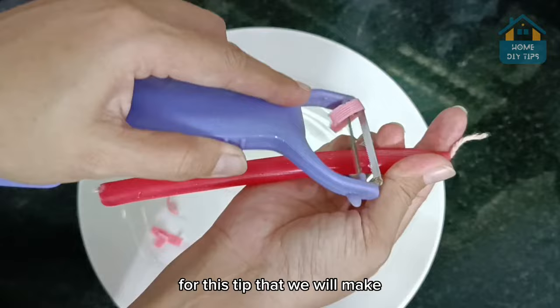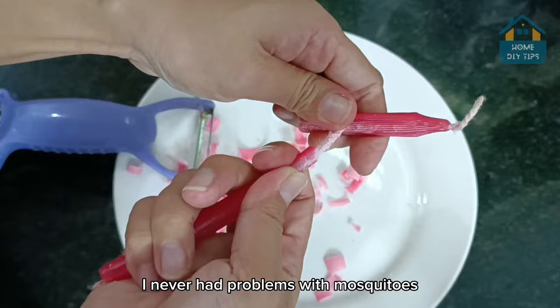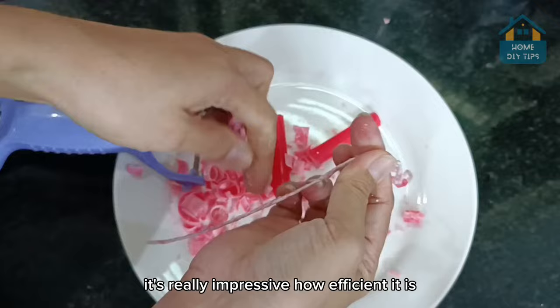Tell me if you have any homemade tricks to scare away insects — I'd love to know. After I started using this in my home, I never had problems with mosquitoes, flies, and even cockroaches. It's really impressive how efficient it is. I'm sure you'll come back here to thank me for teaching this.